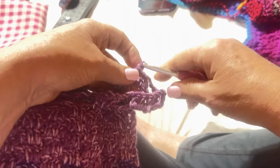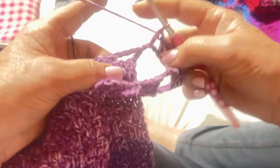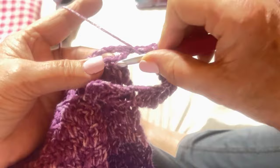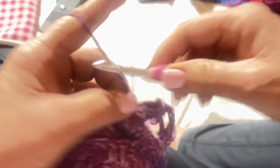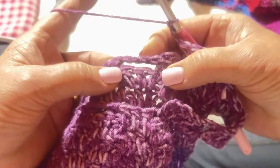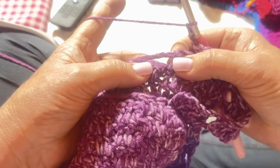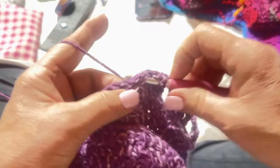Three double crochets, chain three, skip three, three double crochets below — one, two, three. Chain three, skip three, double crochet in those stitches — see those three double crochets below, go into the stitch above it. Yarn over, pull up a loop — it's just like the stitch you've been doing the whole time on the sweater. Usually by now you have the hang of it.